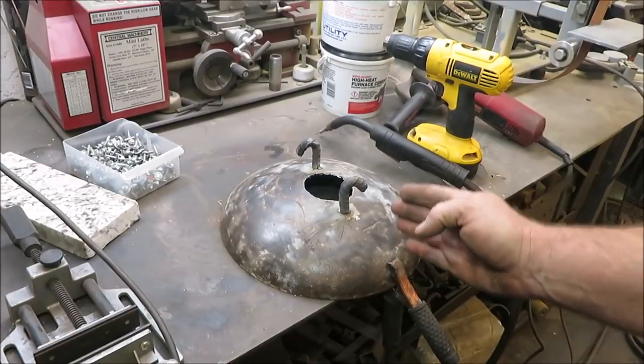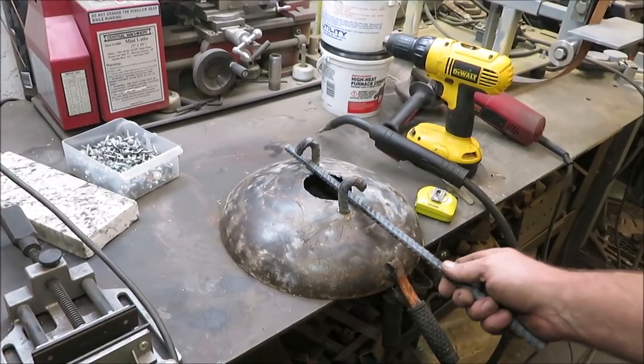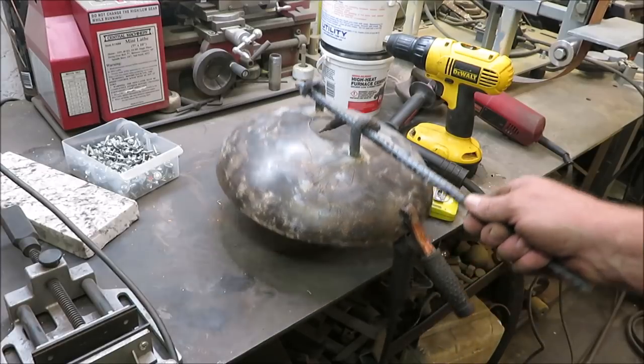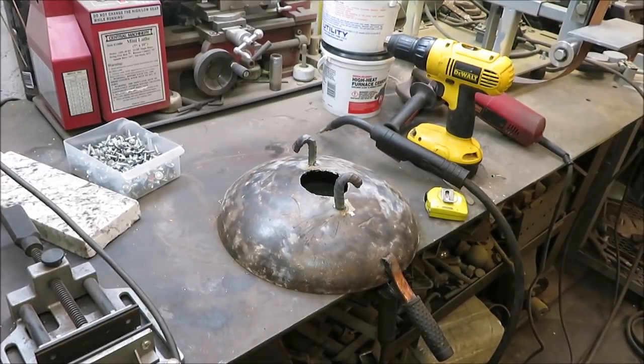The idea with these hooks is: you stick your rod in there, put it in like this, twist it — and I'll put a hook on the other end so we can pick the lid off that way. We're not getting our hands over top of that hole. We're going to go ahead and finish welding that up.